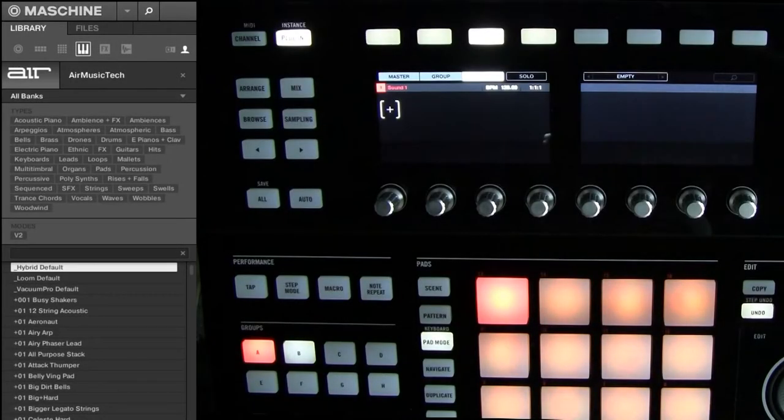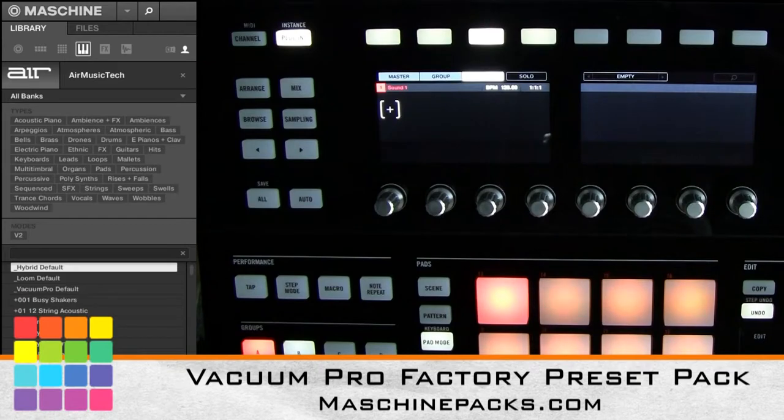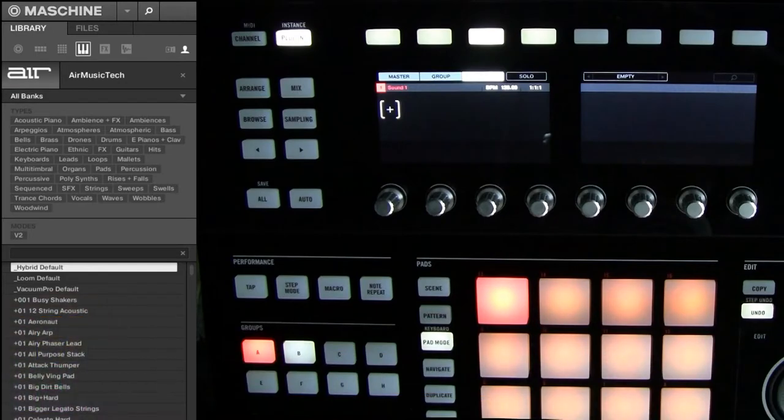What's good? This is St. Joe of MachinePacks.com here with the Vacuum Pro Factory Preset Pack for Machine. It's all the factory presets from Vacuum Pro saved and tagged in Machine format, so you can quickly pull it up from the software or from your controllers.